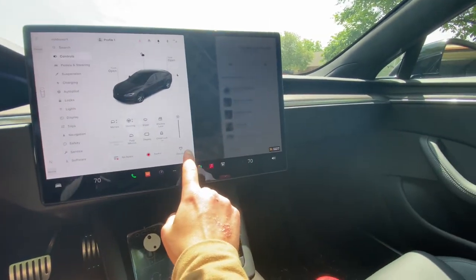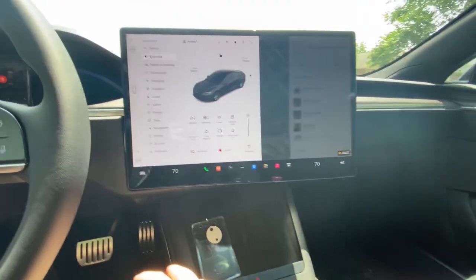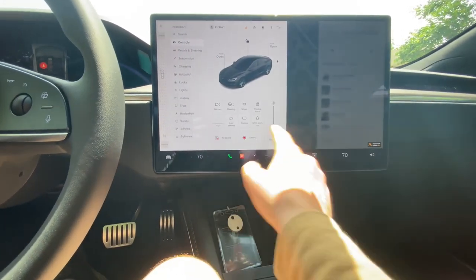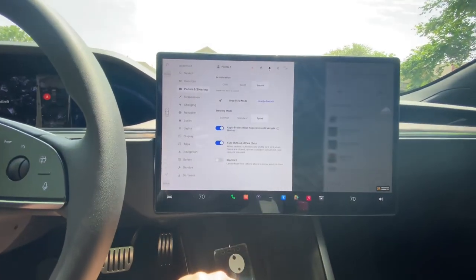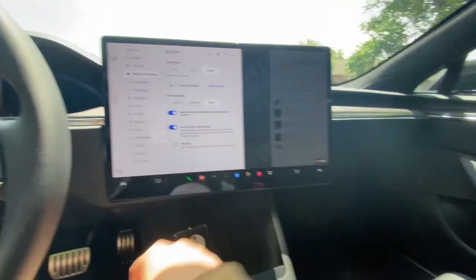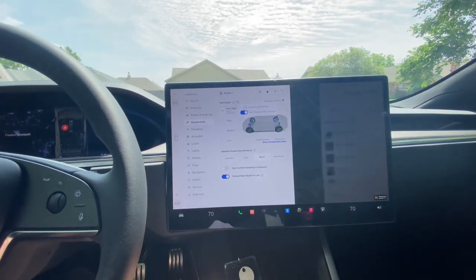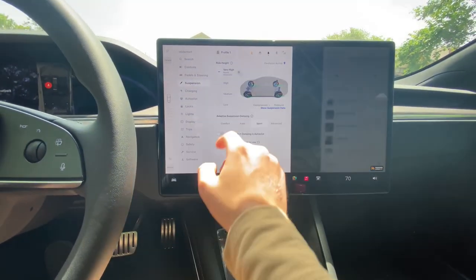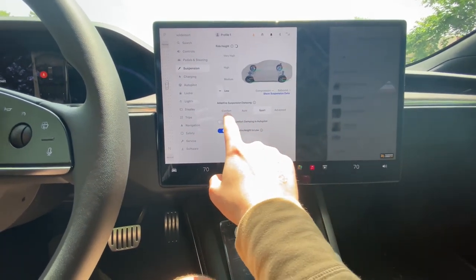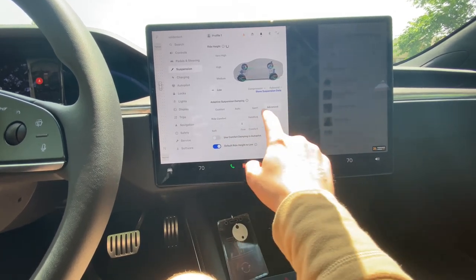You got your glove box — you hit this button and that opens it up. One of those things where I wonder if it's more convenient to just have a physical button rather than losing that simplicity. There's child lock, glove box, pedals and steering. Acceleration has insane, sport, chill, and drag strip modes. Steering is in sport mode — I keep it there because I'm used to driving the Mustang. Suspension you can go very high, then lower it, with comfort, auto, and sport modes. In advanced you can control your handling and ride comfort independently.